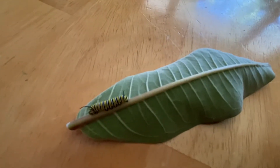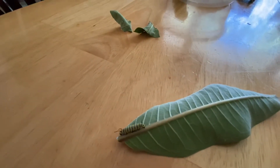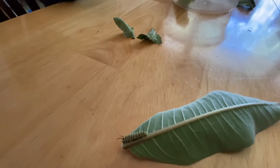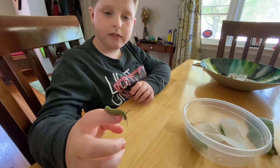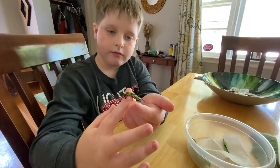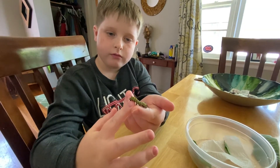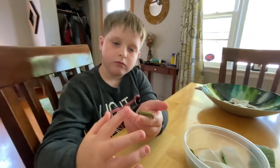They will hatch and turn into wee baby monarch caterpillars. Then they munch and munch and munch, and they poop a whole lot. You have to clean the container out often — clean out all the poop. Also, they spit silk out at you sometimes. And so after about 14 days they will pupate, or build a chrysalis. And then when they emerge they will be butterflies.